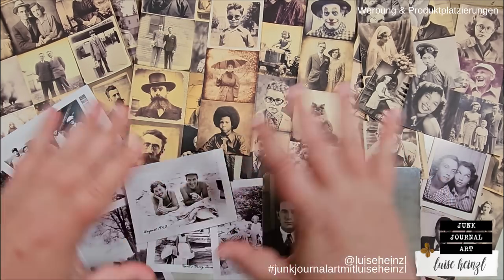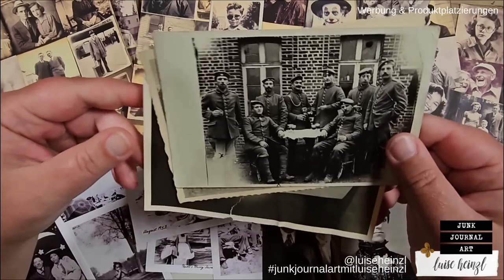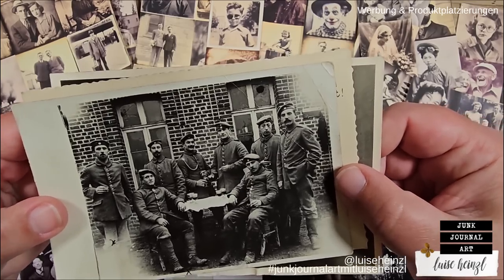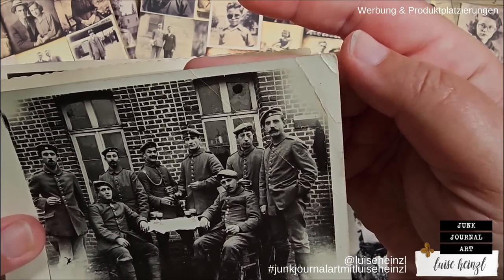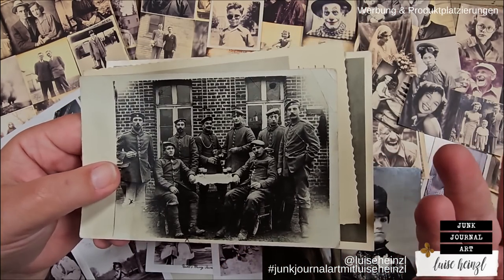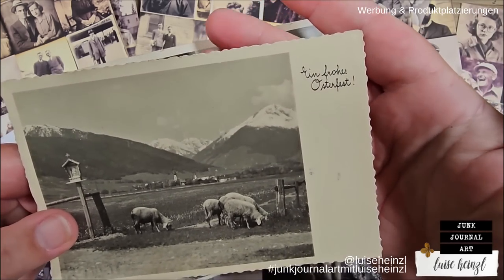Why have I chosen the prints? Why don't I use vintage original photos? That's very simple — because original photos already have what I want to reach with my photos here. I have taken out three photos from my personal collection, and as you can see, they already have these damages, these really, really cool effects. I can use these as they are because they are naturally vintage.